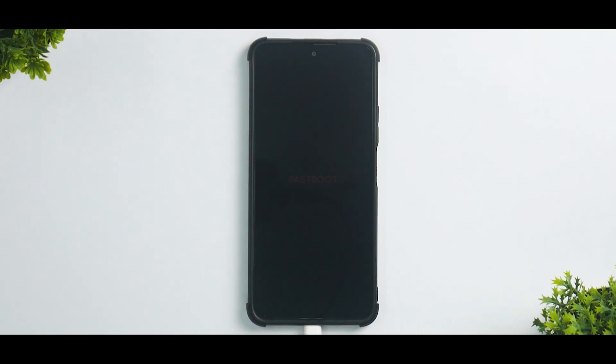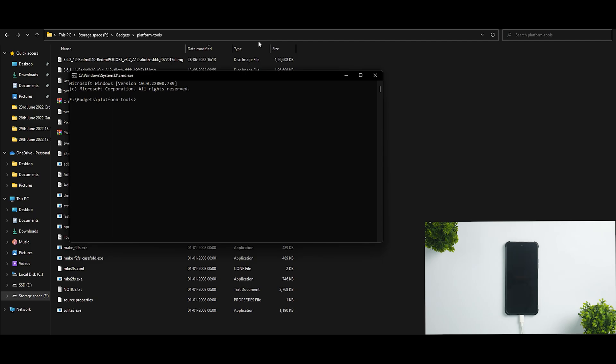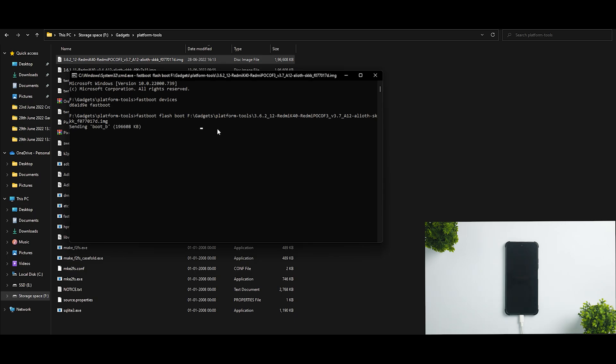If you want to know how to install the drivers, you can just Google it — there are tons of videos and guides, it's very simple. Once you've opened the platform tools folder, go to the address bar, type CMD and hit enter. We'll first verify if the device is detected by typing "fastboot devices". This serial number confirms the device is detected just fine. Now we need to run a command to flash the TWRP: type "fastboot flash boot" and then drag the TWRP IMG file into the command window and hit enter. It says "sending boot" and the flash is complete.